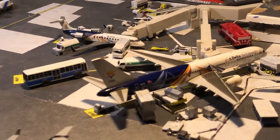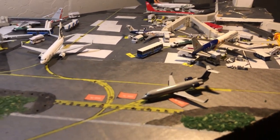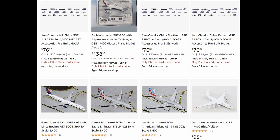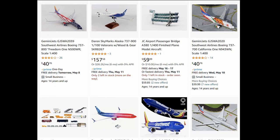Model airplanes are an awesome hobby and create excellent airport displays. But what's one thing every airport needs besides airplanes? Ground service vehicles. However, Gemini Jets, JC Wings, Aero Classics, and many other companies charge anywhere from $35 to $90 for a single, limited set of GSE.